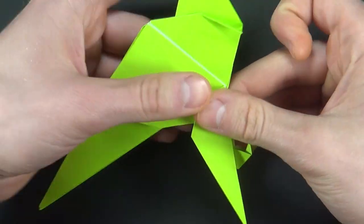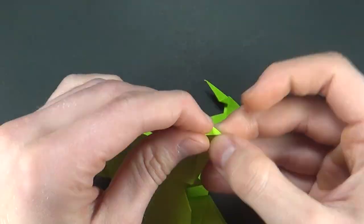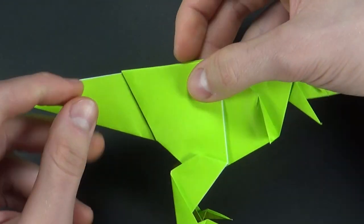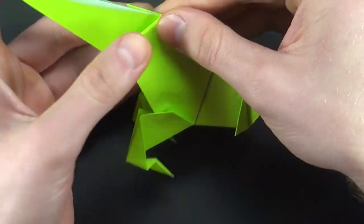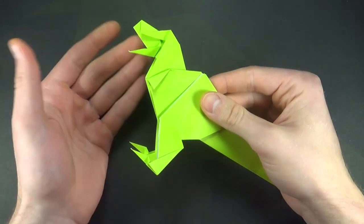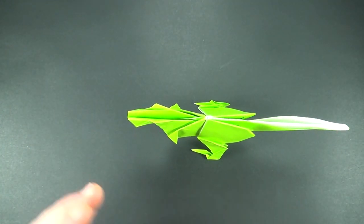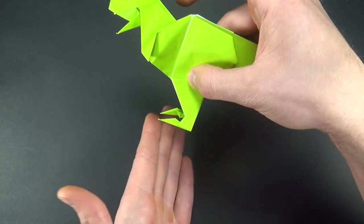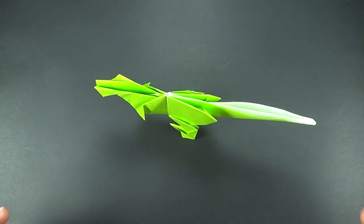Now let's do the same thing on the other side. Finally, the last step is making little mountain folds over here to make the legs a little more round. Now let's do the same thing on the other side, and you're practically done. The only thing left to do is to make it stand. If you did everything correctly it should stand on its own. If it doesn't, try adjusting the feet — bring them down if it falls backwards, or forward if it falls that way.